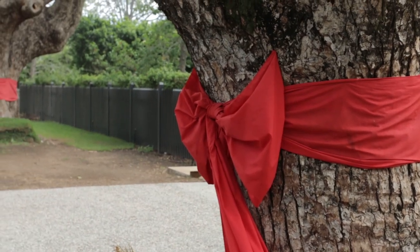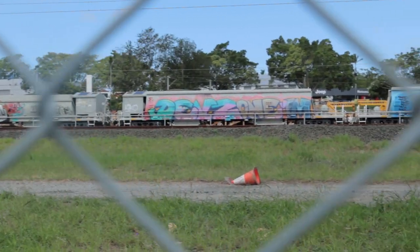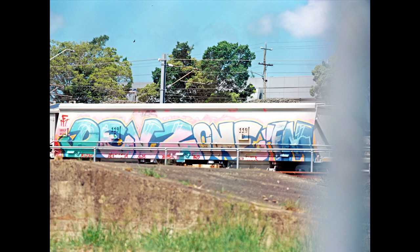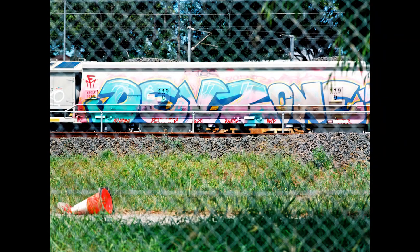I grabbed one shot and then when I was driving back home, I realized I could see the other side of the train tracks and could kind of get even closer shots of the graffiti, and the colors turned out really really great. This shot I do like in particular, just because I like the kind of pattern of the fence. You have that little witch's hat which just really pops with the orange.